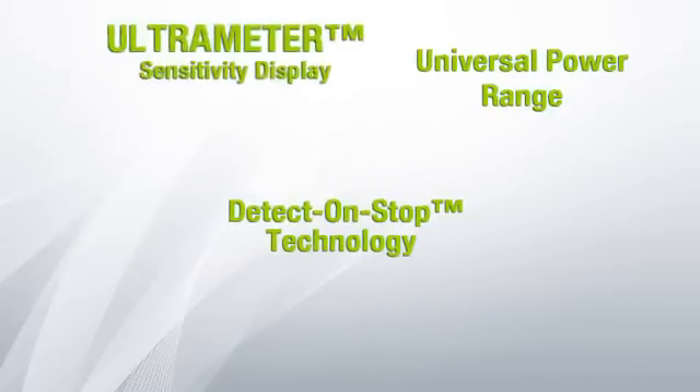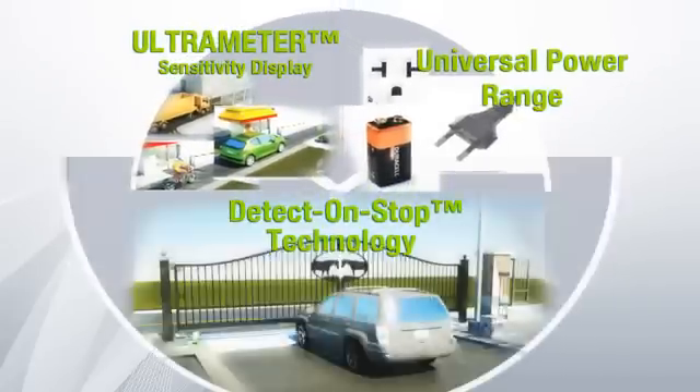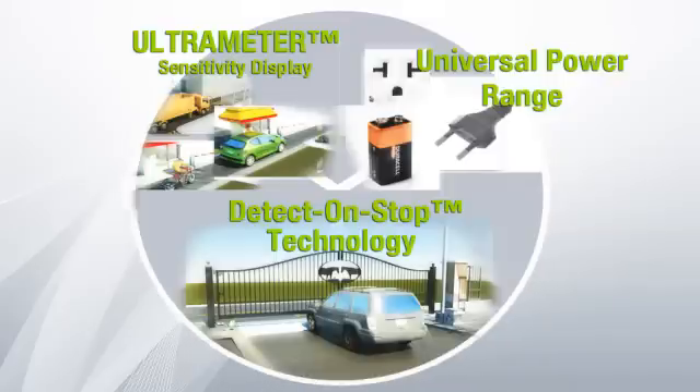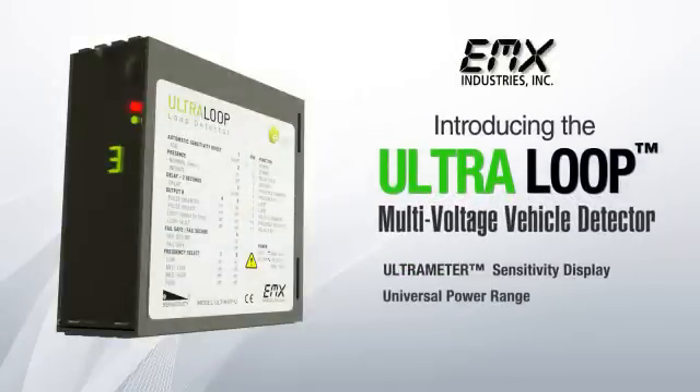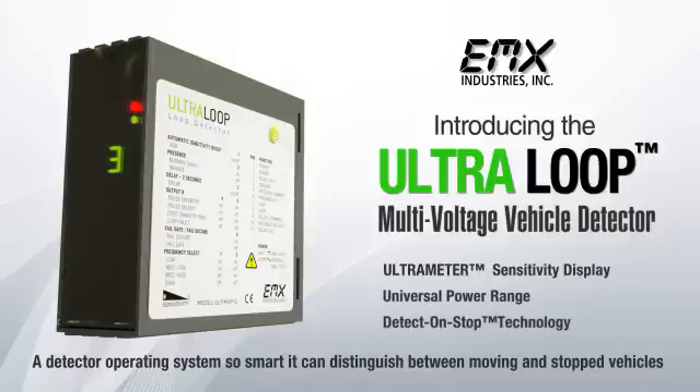The Ultra-Loop Multi-Voltage Vehicle Detector offers the most advanced features available to provide an energy-efficient and cost-effective product — a detector operating system so smart, it can distinguish between moving and stopped vehicles.